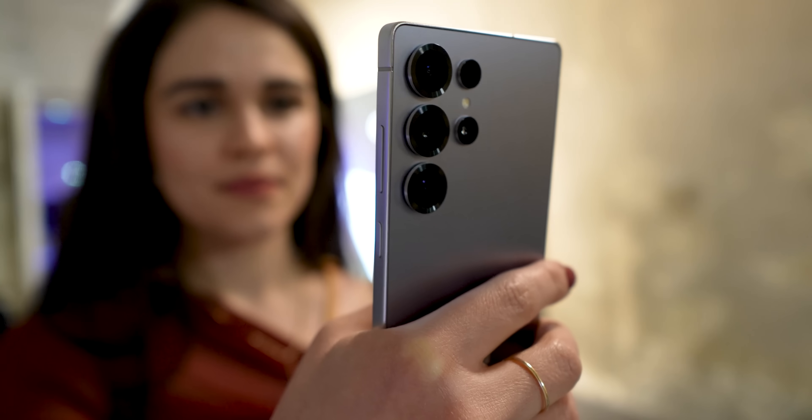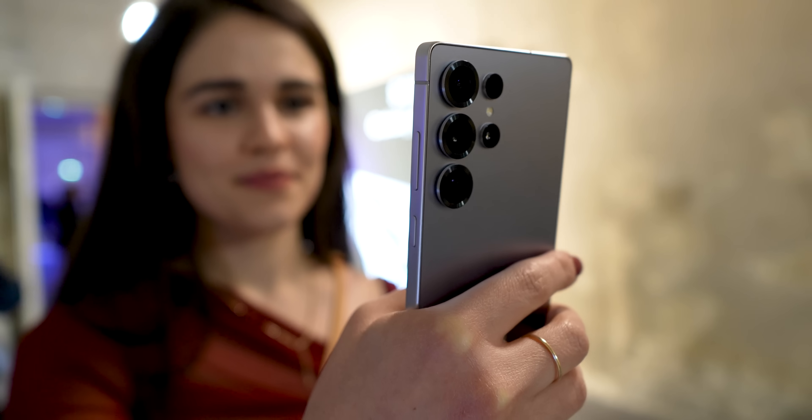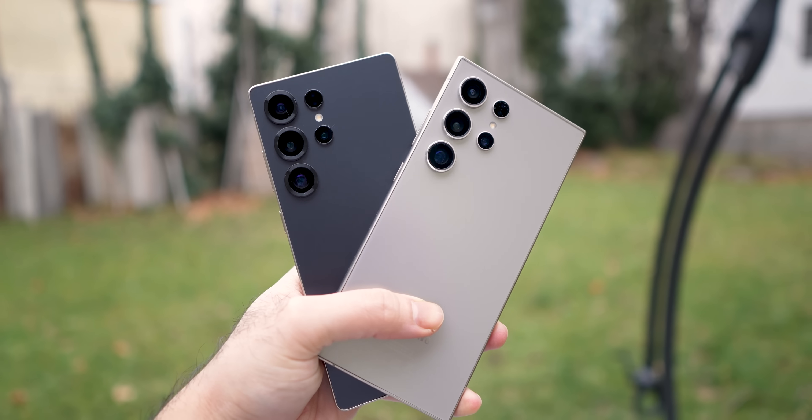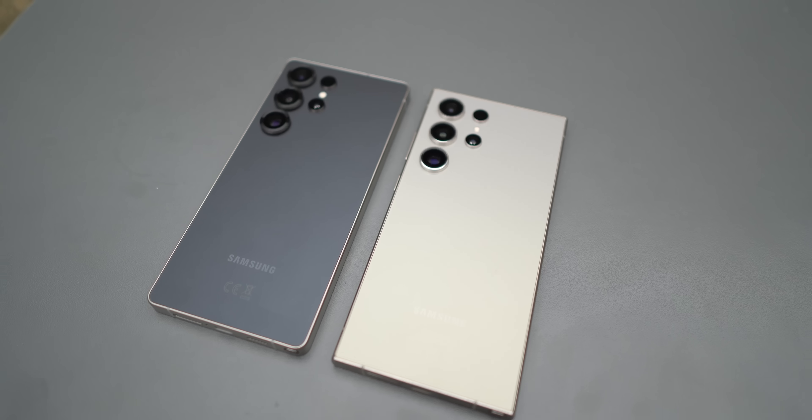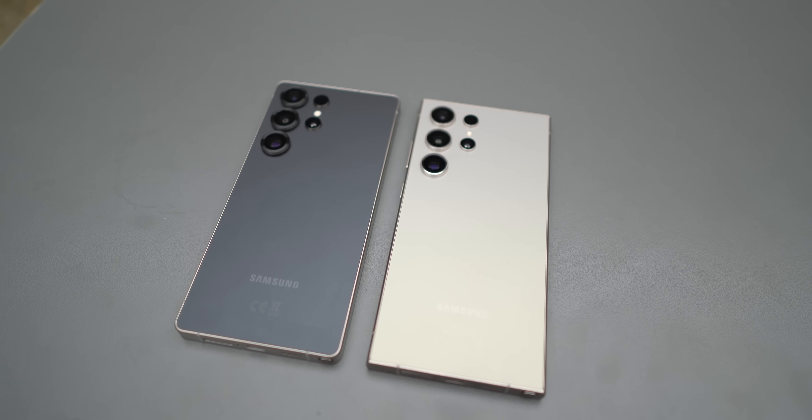Galaxy S25 Ultra is out and the trend was obvious from the very beginning. There is no focus on hardware upgrades; rather Samsung decided to keep those upgrades incremental and focus on software improvements instead, as well as AI.